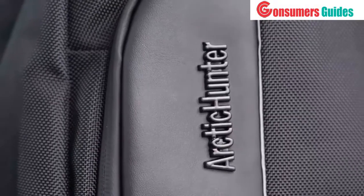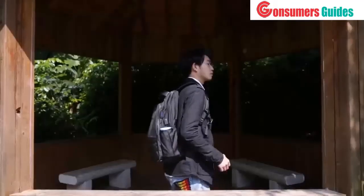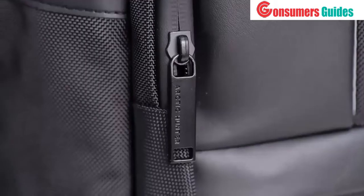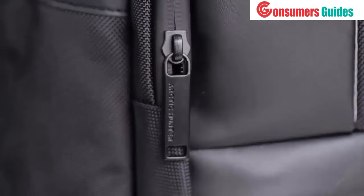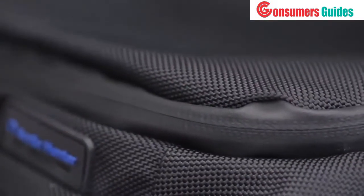Let's talk about the quality. This one is made from Oxford material and you can choose between black, blue, and grey color. It's very easy to clean. Zippers on all compartments are made from storm guard weather-resistant material and look solid.